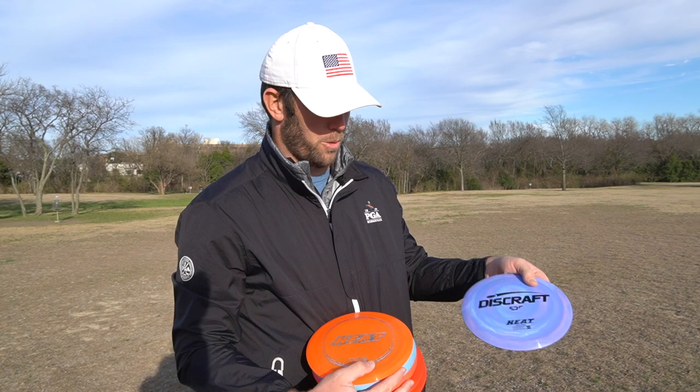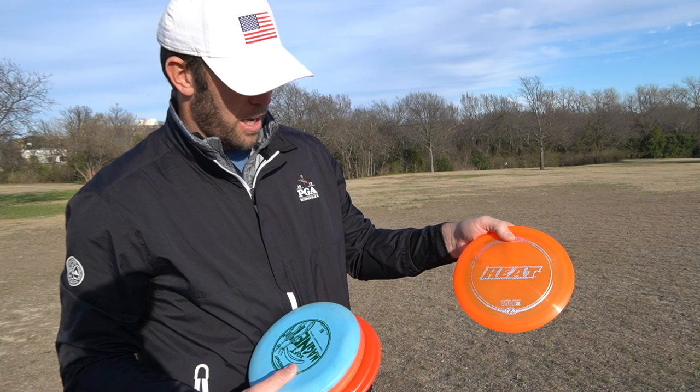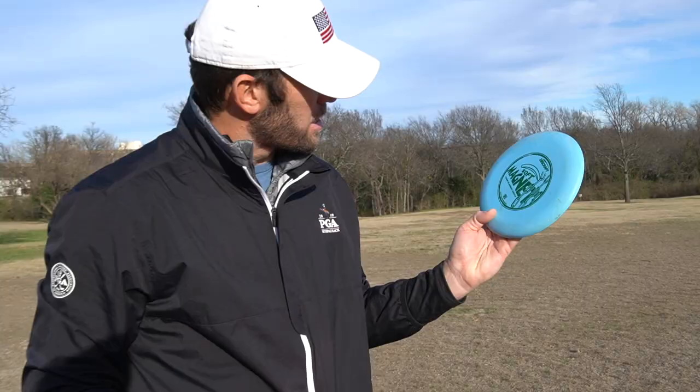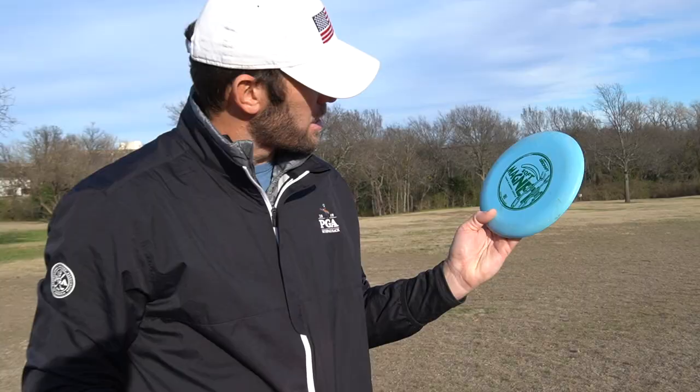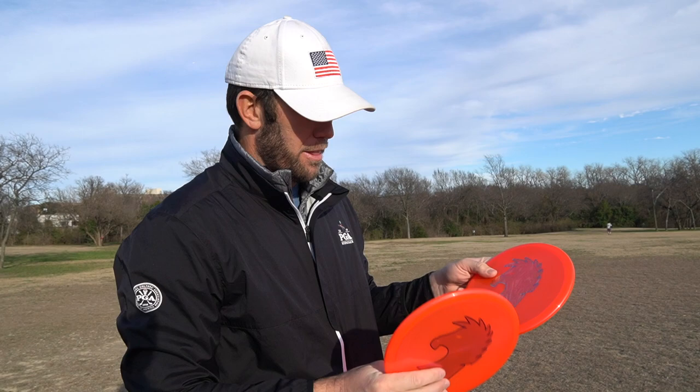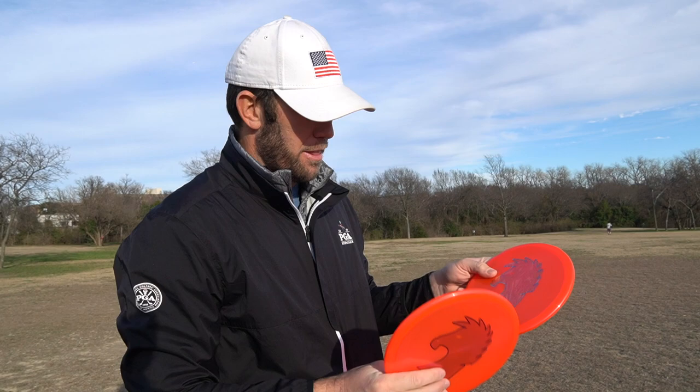So these are the discs we got — I've got two of each. We've got the Heat in ESP plastic, the Heat again in Big Z plastic, and then we've got the Magnet in Pro-D plastic. I added a little flavor to her starter pack — we also have these Dark Horse Buzzes, which I think are also in Big Z plastic.